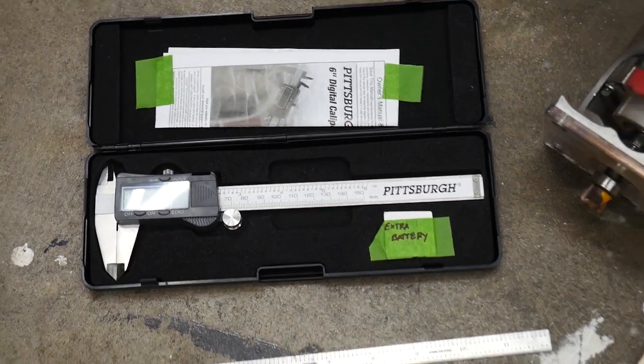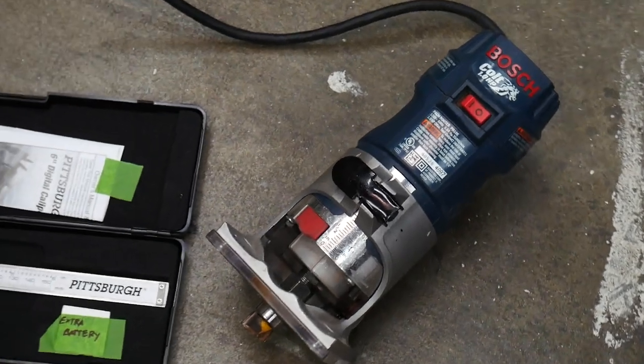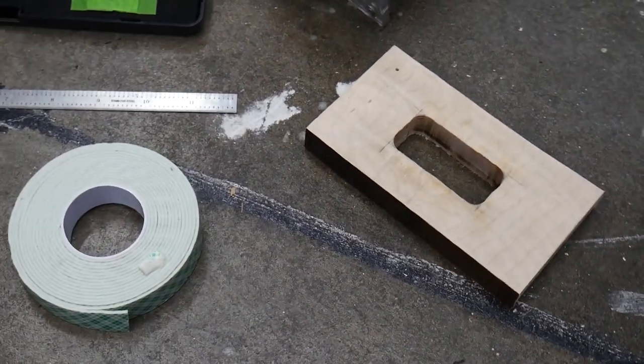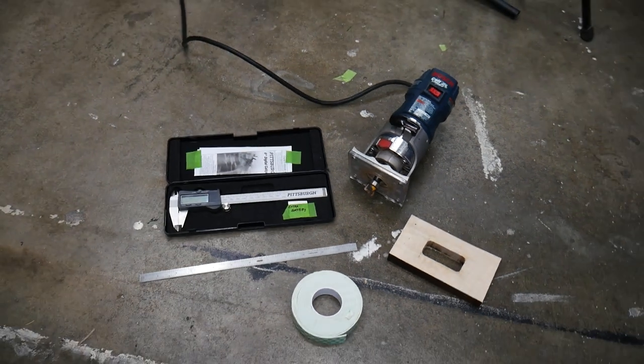You'll need a set of calipers — I prefer digital calipers, but regular will work. You're going to need a router to do the majority of the work here. I made a template to make this job a lot easier — you can see this wood block with the hole in it, that's what that is. We'll also need some double-sided tape and a straight edge.